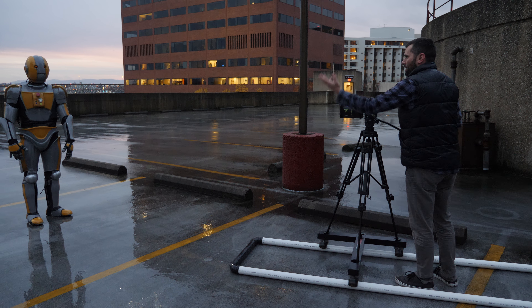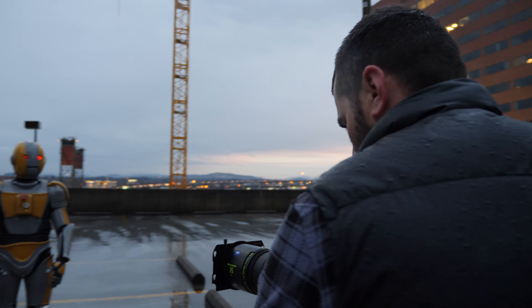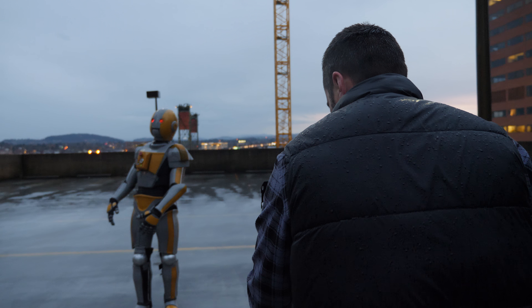Shooting exteriors in Oregon obviously provides some challenges with the weather. During one of our last nights of filming, it started raining. The camera held up fine — it got fairly wet. We were just wiping off the lens and not even worrying about the camera.